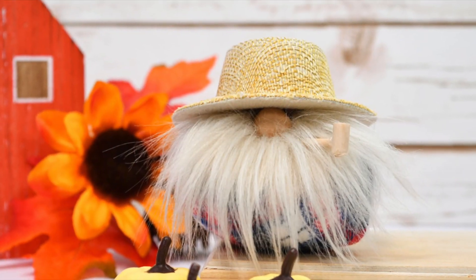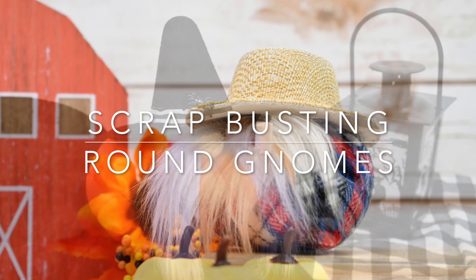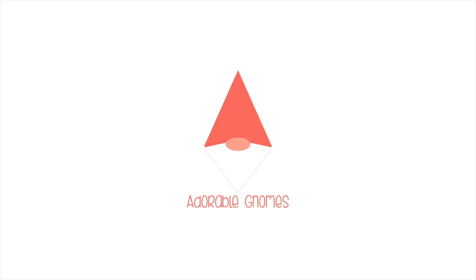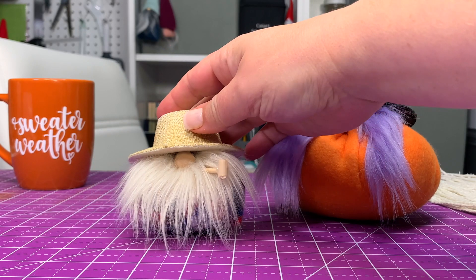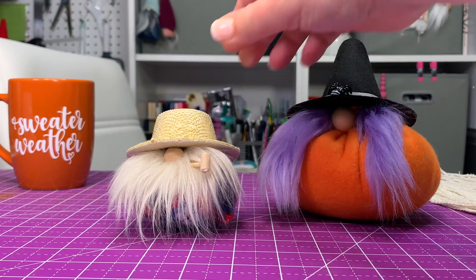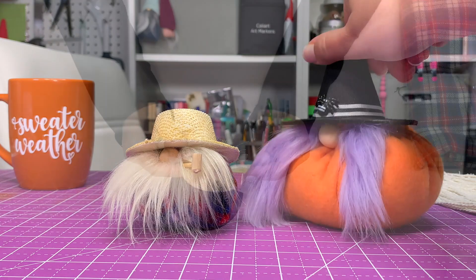Hi friends, it's Sarah from rufflesandrainboots.com and today I'm making scrap busting gnomes — they are round, very very round, with pre-made hats. If you would like to make them, stick around. Please give this video a like so I know you're here. This is what they look like — they are super cute, tiny or big, basically whatever size you want to make them. Perfect for tiered trays, perfect to tuck in at the end of a craft booth.